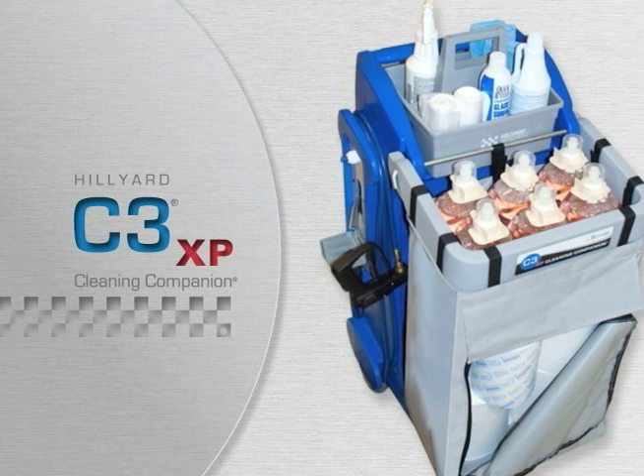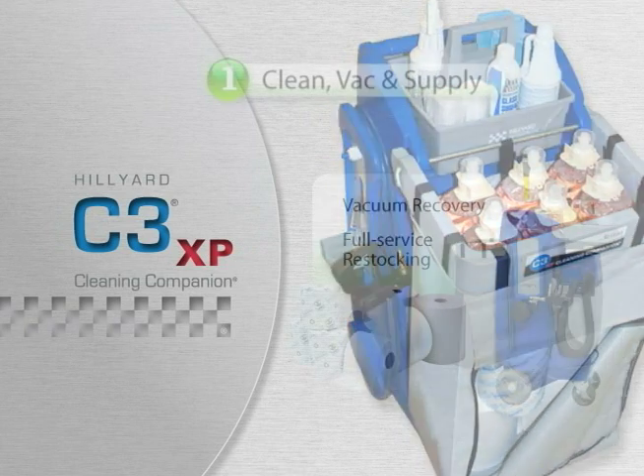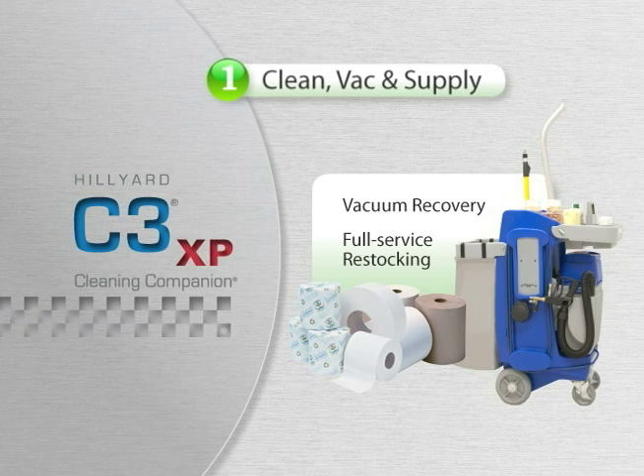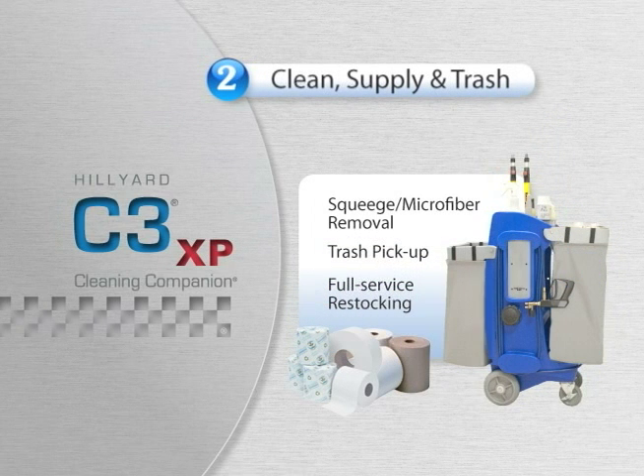The C3XP is designed with virtually limitless system configuration options. Popular configuration options include the Clean Vac and Supply System, designed for vacuum recovery and full-service restocking of supplies. The Clean Supply and Trash System is designed for squeegee or microfiber removal, light restroom trash, and full-service restocking of supplies.